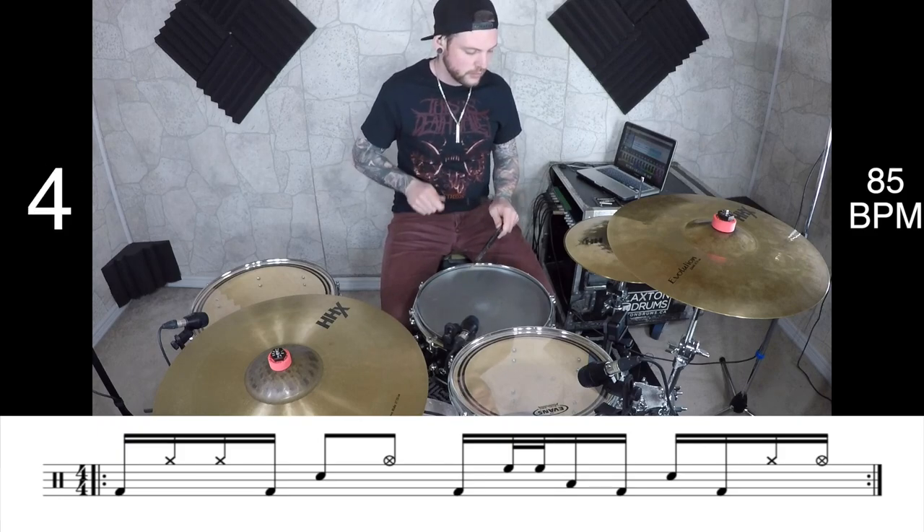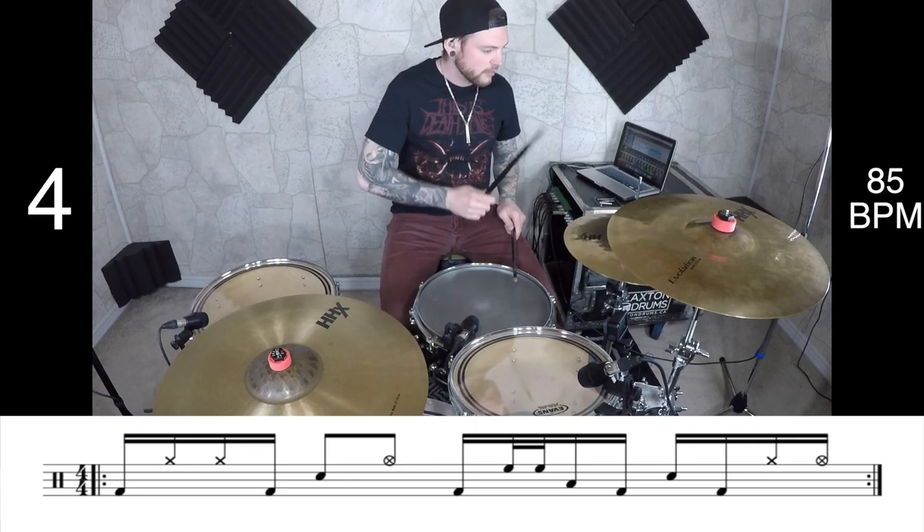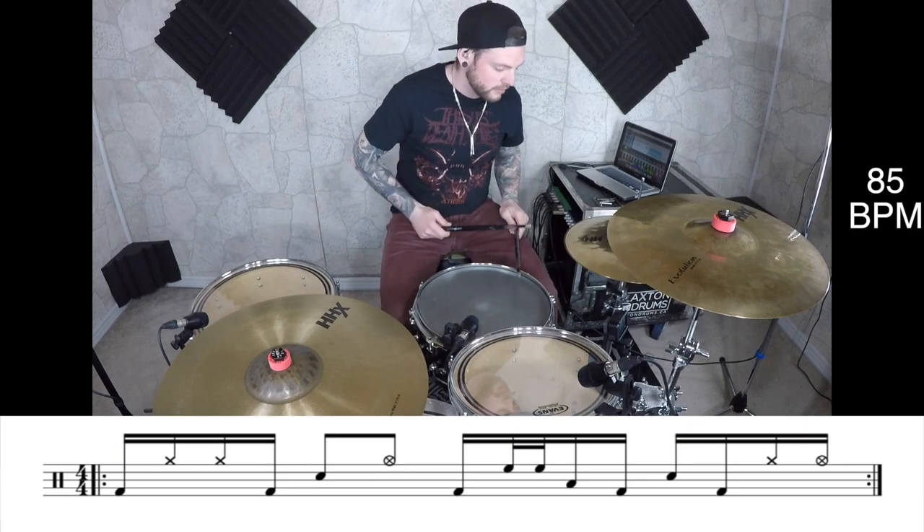Lastly, beat four is started with the snare and then we go E on the kick, followed by and-ah on the hi-hats. The only difference here is that the ah is gonna be open so we can slice them. So let's play this full groove at 85 beats per minute. Now we gotta put the gravity in and replace beat two. The one thing to keep in mind is you're still gonna open the hi-hats on the and of two, so you wanna be careful of that. Let's try this out at 85 and 105.